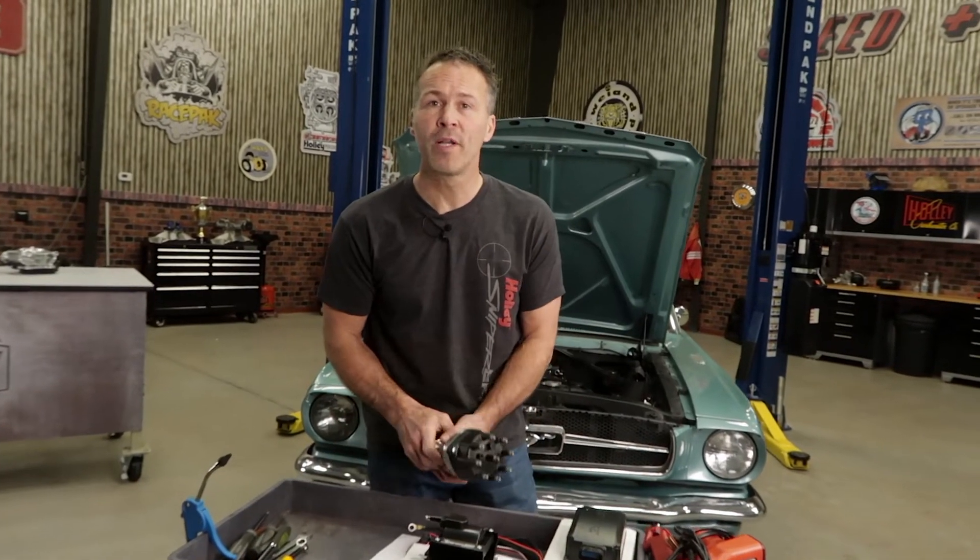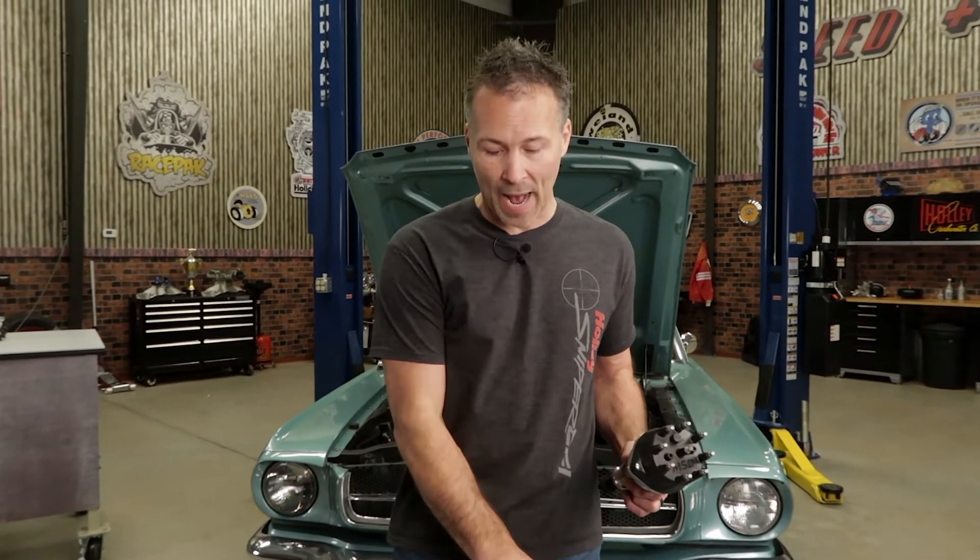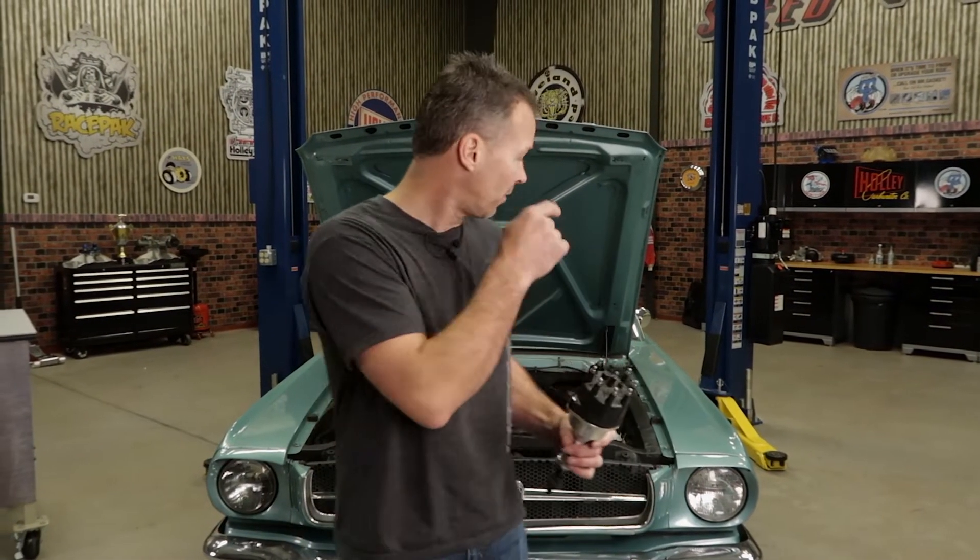Installation is simple and straightforward, but some people still get a little confused when it comes to phasing their distributor. So I'll walk you through that as well as show you how to wire the HyperSpark ignition box and coil in your vehicle. Depending on your particular vehicle, the complete HyperSpark ignition system can be installed and up and running in less than an hour or two. I've got the perfect candidate right here, so let's go ahead and get started.